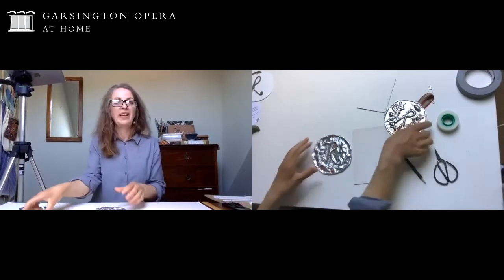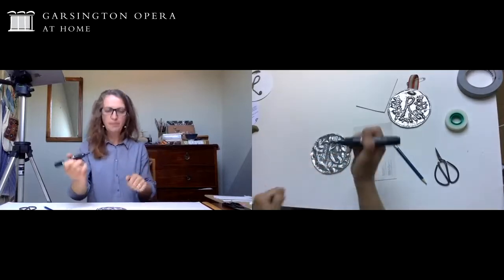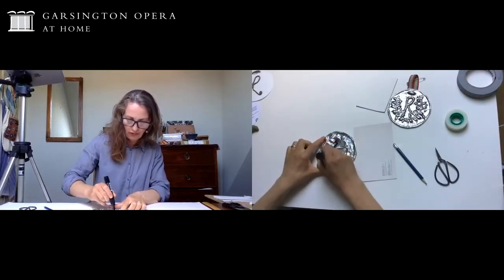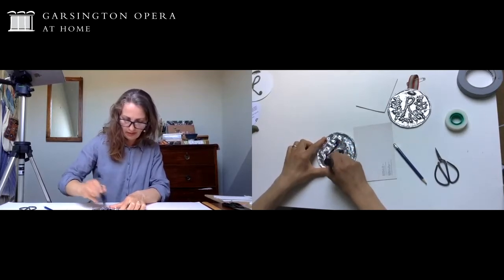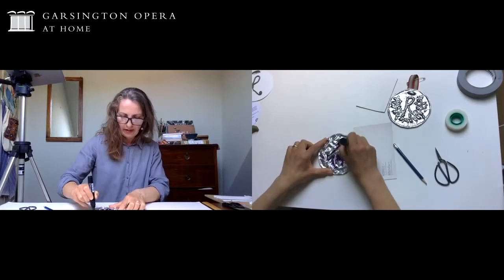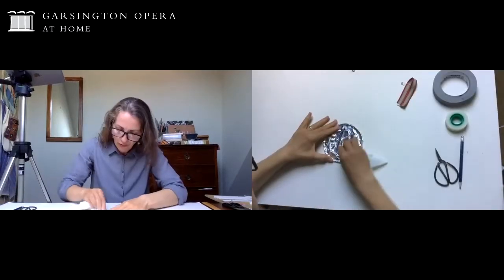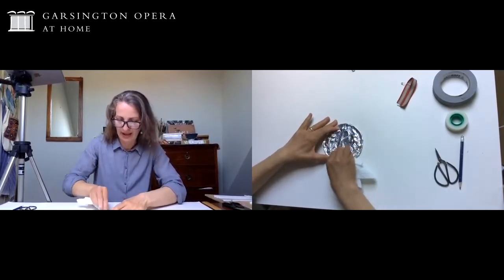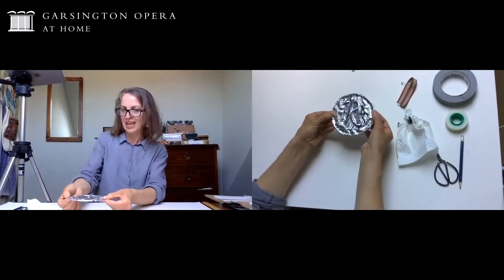If you'd like to age your medal, take a black marker pen and draw inside the relief, but you don't leave it like that - take a bit of tissue and rub off the excess marker pen. You end up with something that looks old and aged.